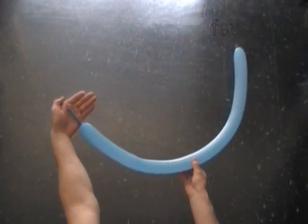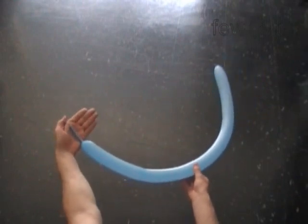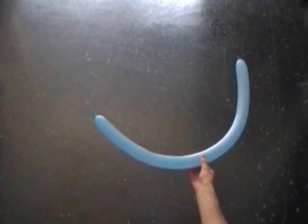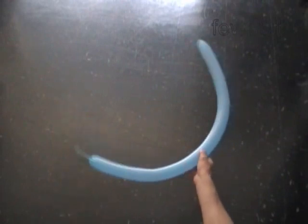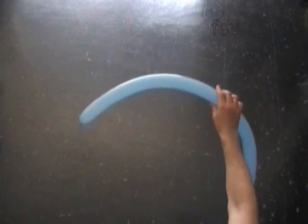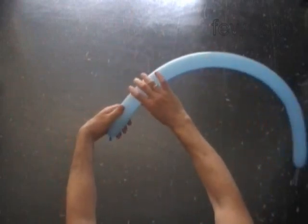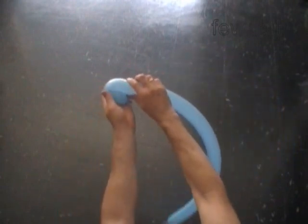Hello. First we are going to make a candy bar or stick using just one balloon. You have to inflate the balloon leaving about a three inch flat tail. Then we will make the candy bar using two or three balloons. At the end we will make an arch using a chain of candy bars.